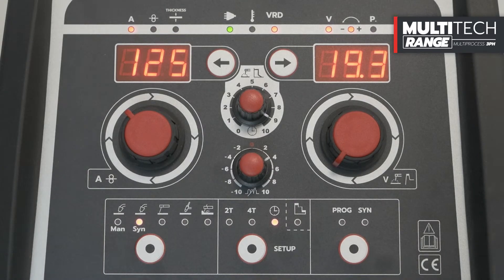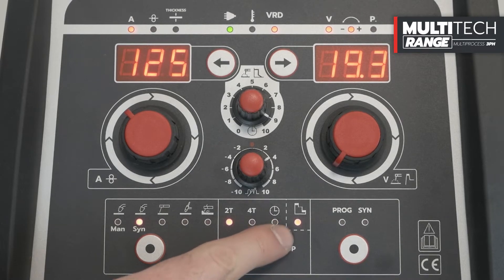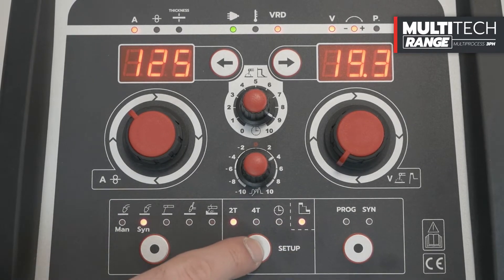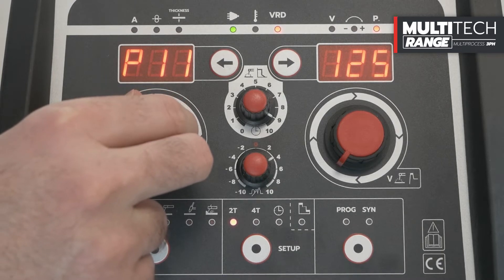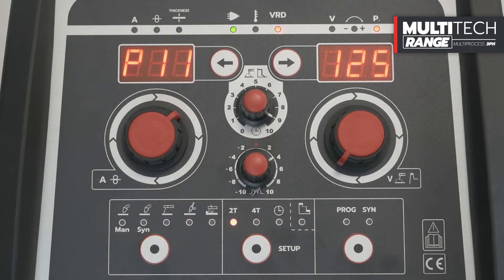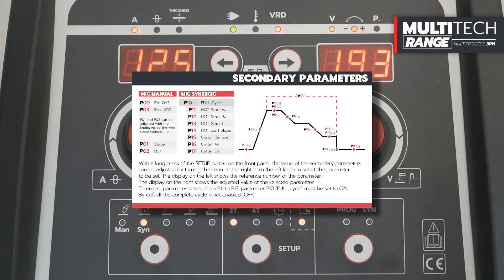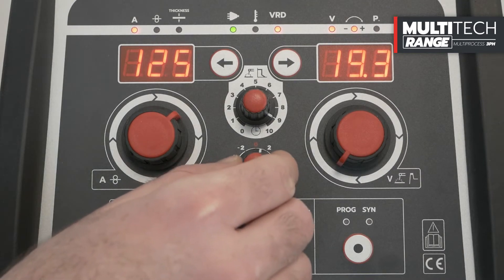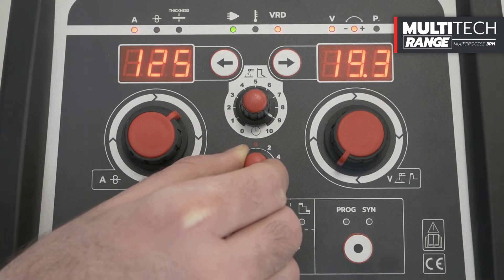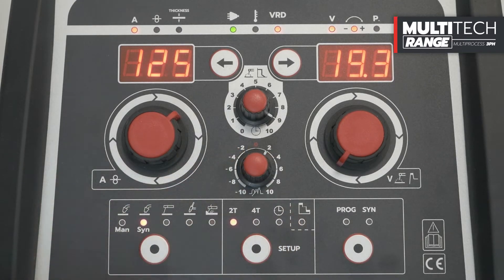Thanks to the secondary parameters function, it is possible to customize the secondary MIG welding parameters preset by Helvi. By pressing the Setup button for 5 seconds, we can adjust the motor slope, pre-gas, and post-gas. To adjust the secondary parameters correctly, always refer to the manual supplied with the welding machine and to the table located in the wire reel compartment. Even in MIG Synergic, it is possible to adjust the inductance using the appropriate knob on the center of the front panel.